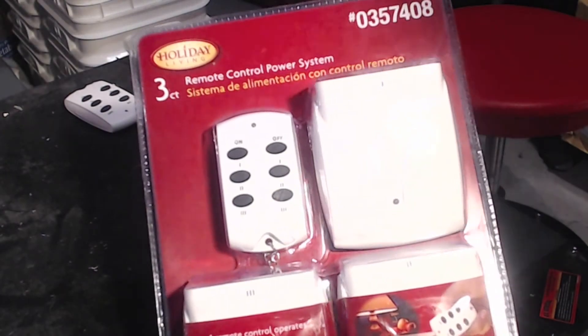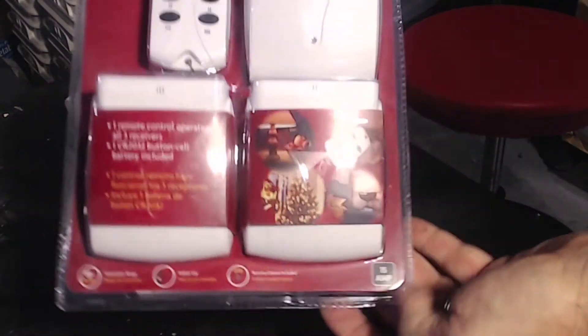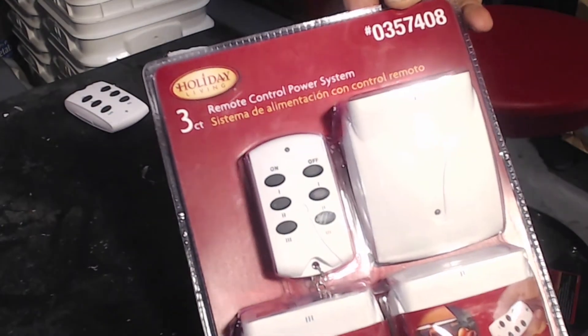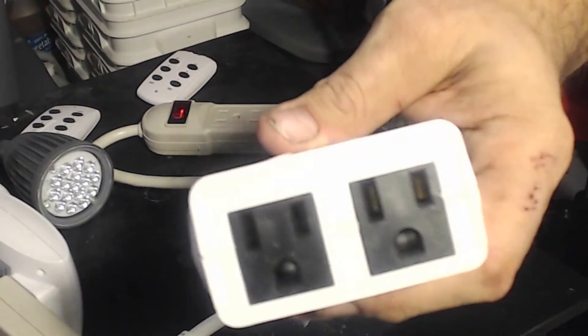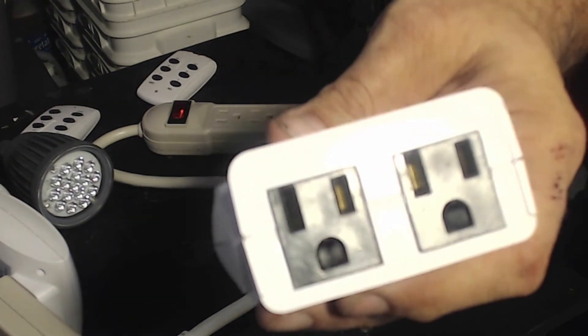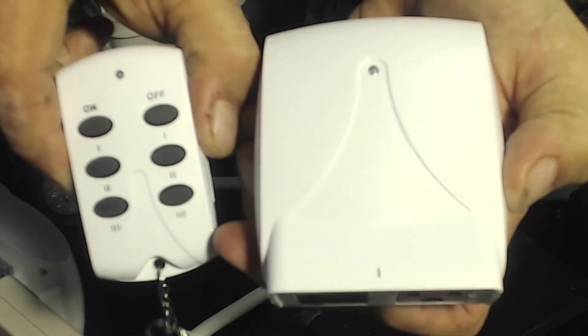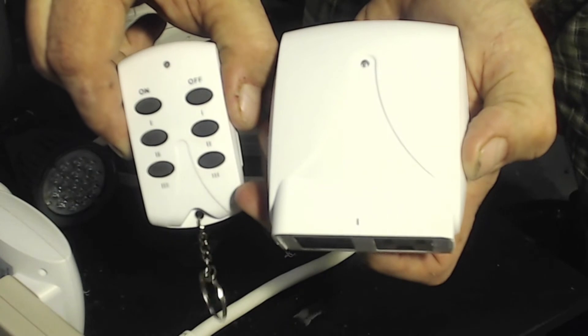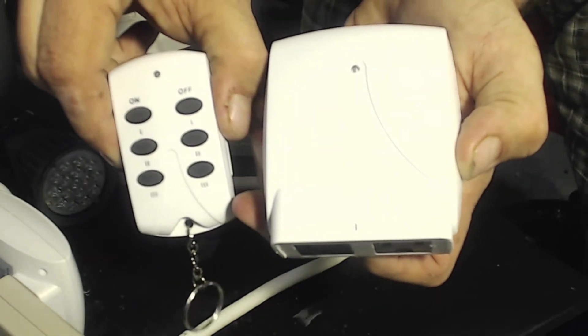The package comes with one controller and three receivers, like you can see right there. Each one has two outlets in it, which means you can plug in a prop and plug in a light source for it. As you can see, it can control up to three different props, labeled one, two, and three. And each receiver is labeled one, two, and three — this one is labeled one.